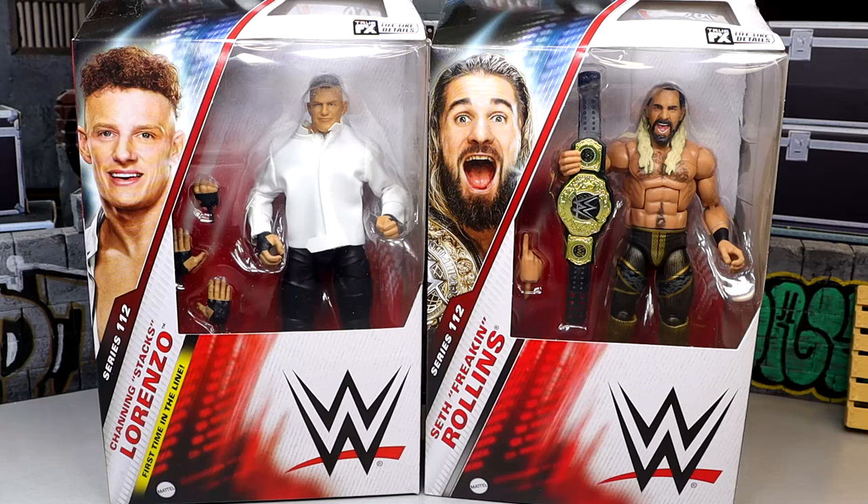What is good, everybody? Today we're back with a 2-in-1 WWE Elite 112 review with WWE Elite Series 112, Seth Rollins and Channing Stacks Lorenzo.